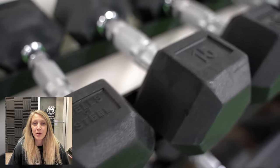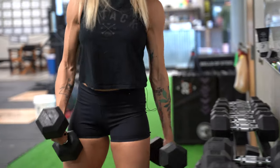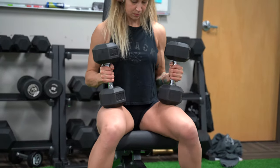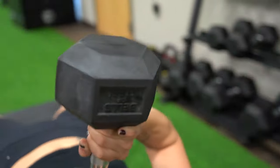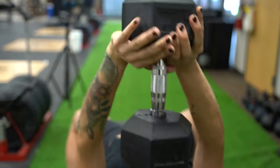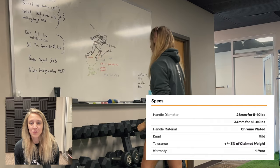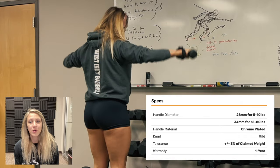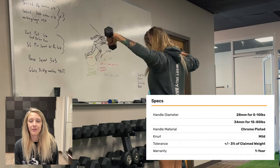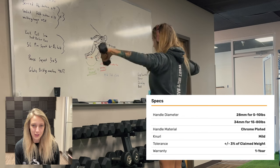Today we're going to talk about the Bells of Steel Rubber Hex Dumbbells while we get a quick upper body pump. The Rubber Hex Dumbbells from Bells of Steel are pre-created, sold in sets of 5 to 50 pounds and 55 to 80 pounds in five pound increment pairs, and they're also sold as individual dumbbell pairs if you don't need a full set.